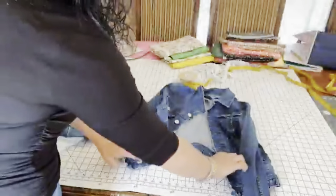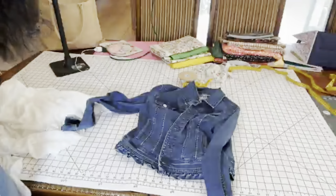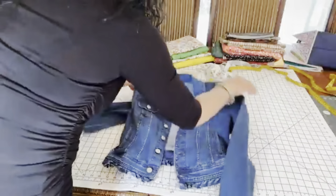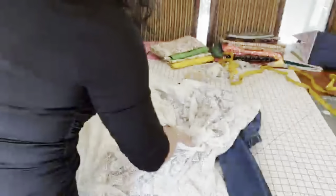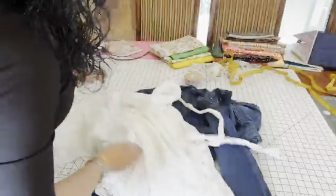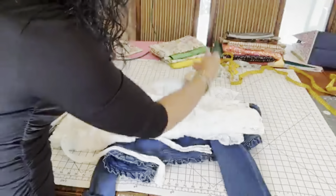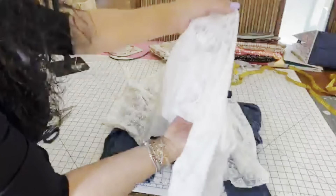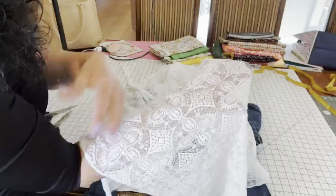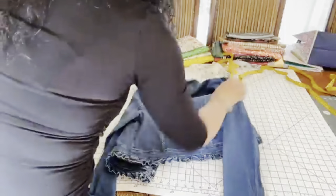I have this denim jacket that's really cute, but you know when you wear something for too long and you're just like, time to change it up. I haven't used it in a couple of years, but then I came across this beautiful skirt — we don't know where it came from, my daughters don't know. It was brand new. Look at this beautiful lace. I super love lace. I think it's beautiful, elegant, but fun at the same time. You could do so much with it.